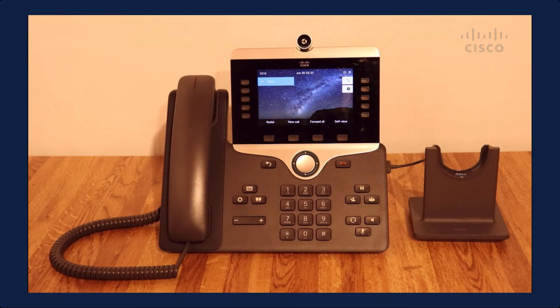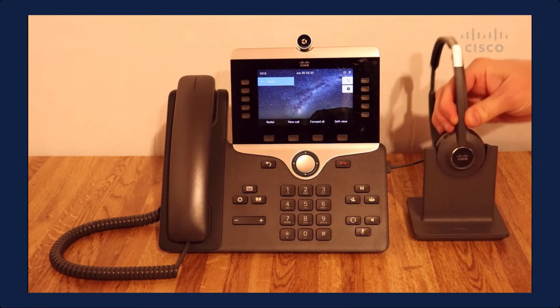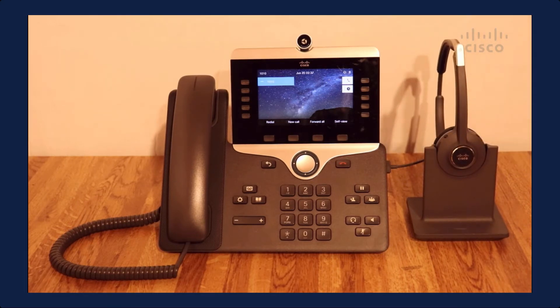What I'm going to do is take my headset and put it in the dock. This is going to provide a seamless sign-in experience through extension mobility. The headset is basically powering up, it's pairing with the dock, and then my credentials — my sign-in and my PIN — are going to be passed over to the phone.